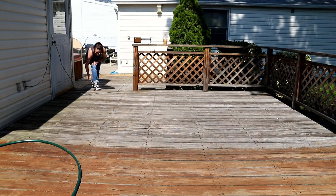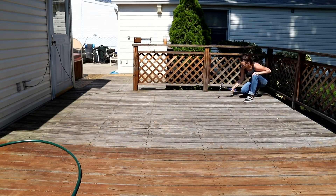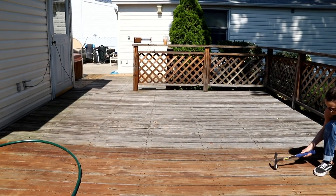Once everything was cleared off the deck, it was time to inspect all of the boards. Luckily, there were no boards that really needed to be removed or replaced, but there were a couple of nail heads that were sticking up and I just banged them back into place using a hammer.